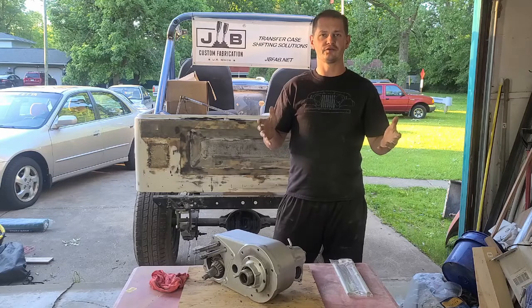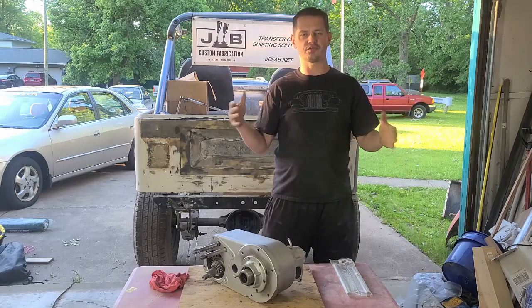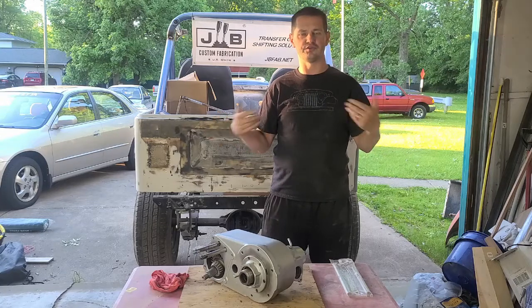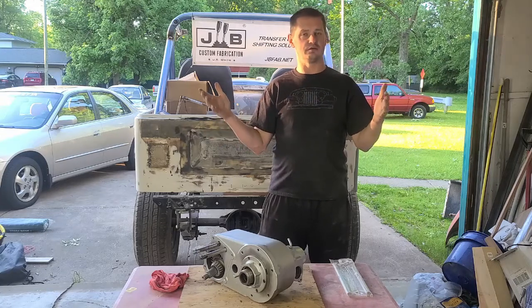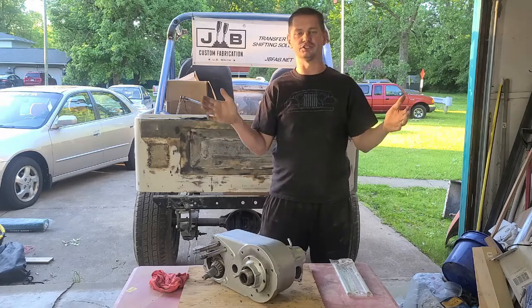Welcome back to 10 Foot Customs. This is a video that I honestly never thought would happen — this is my first sponsored video, and that's insane. I'm completely shocked.